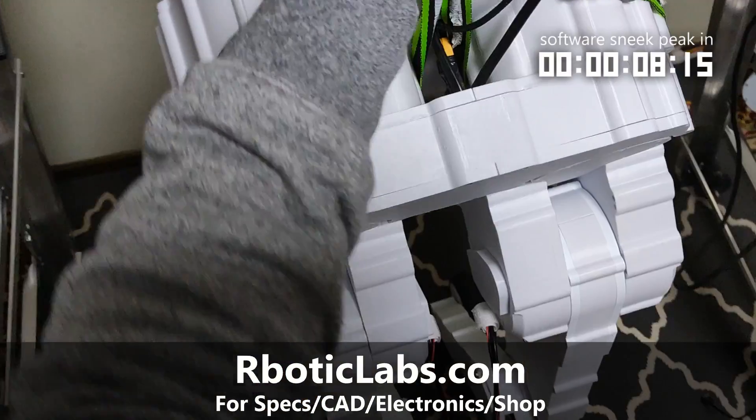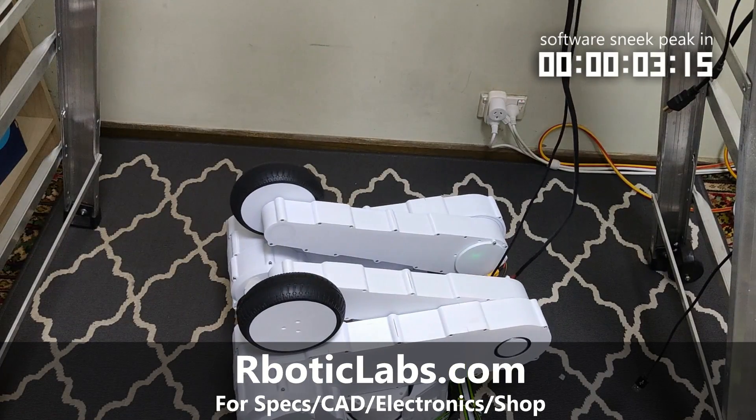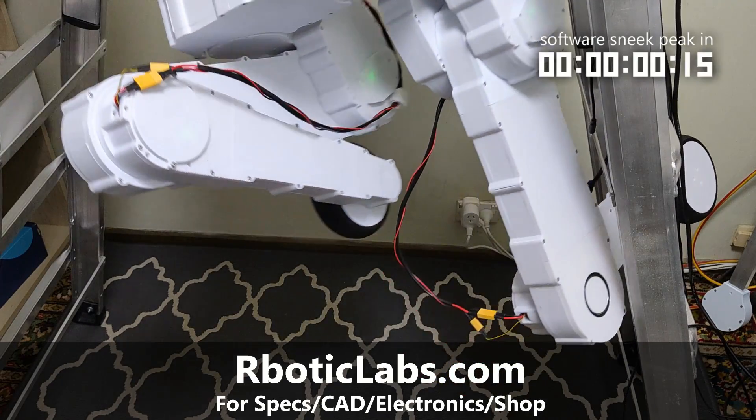So I hope this video gave you an idea of what goes into making an actuator like this. If you want to make one yourself, or if you simply want to learn more, please go to my website.